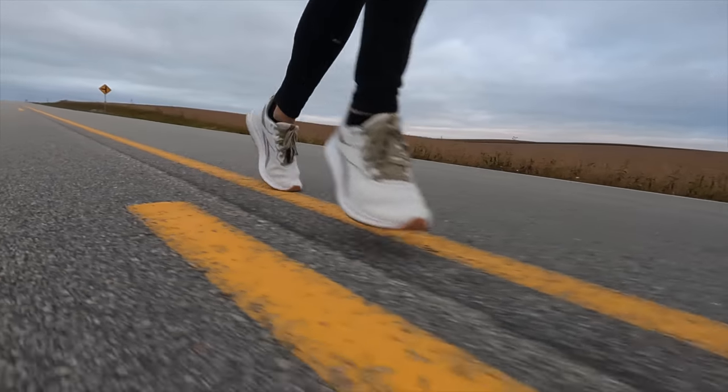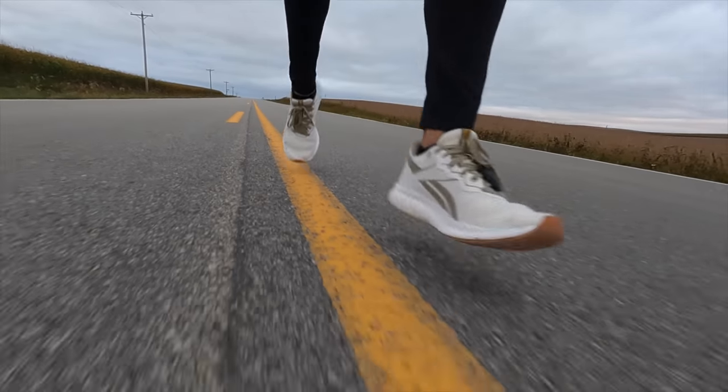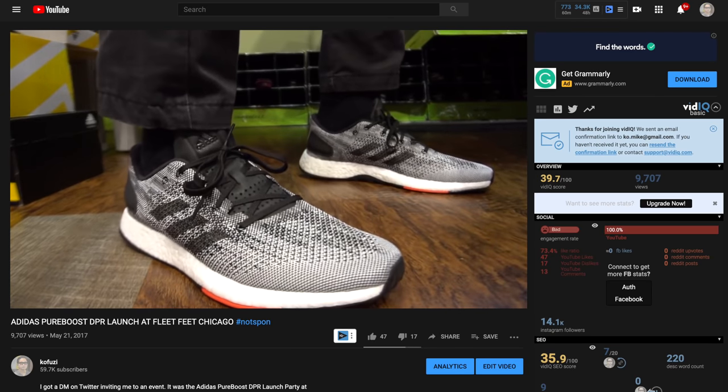In terms of fit, I went with a size 9, which is my regular size, and it fit well in terms of width in the toe box, the heel, and the top of the shoe. But it was really long — something that's been happening in a lot of Adidas shoes. It doesn't affect performance, it just looks longer. It also reminds me of the Adidas deconstructed performance racer — a thin layer of boost without a torsion plate and a super minimal upper. I feel like this shoe fits between those two in terms of how the midsole material performs.